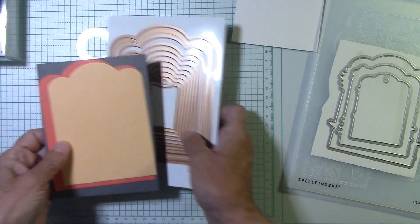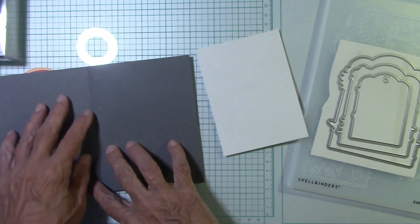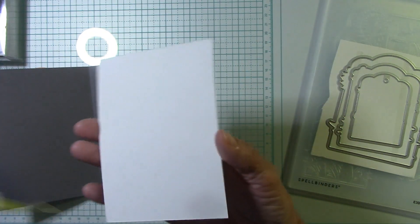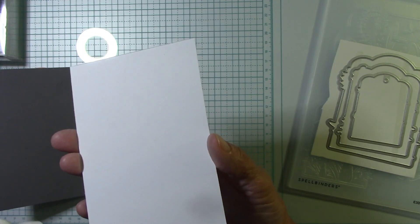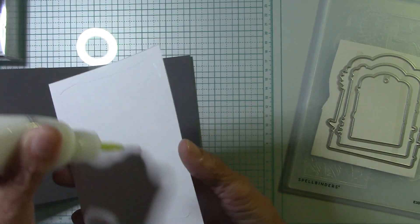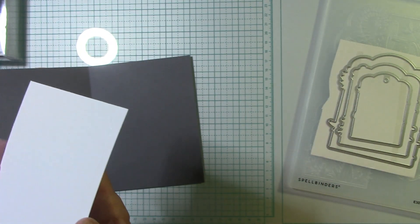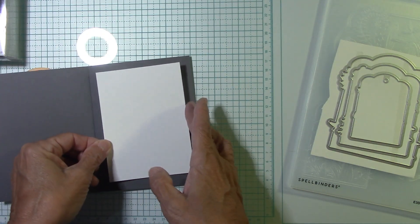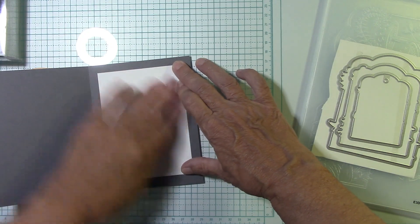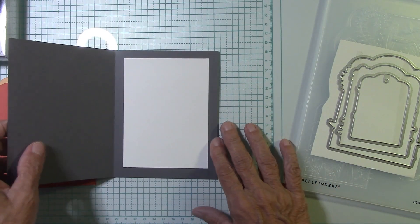I cut them out of two shades of a coral color, and I'm using a dark gray base. With the dark gray base, I cut a piece of white card stock to go on the inside for a sentiment - four and three quarter by three and a half - to give a nice white area to write a sentiment, stamp, or whatever you want to do.